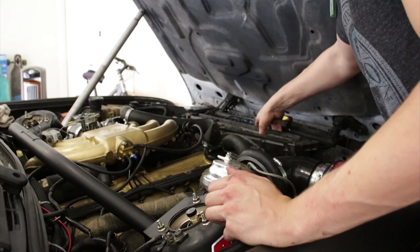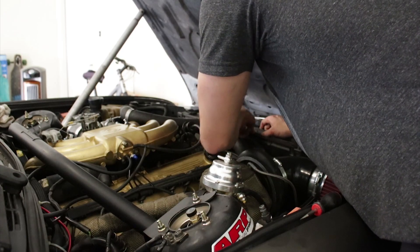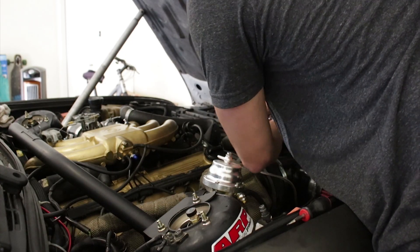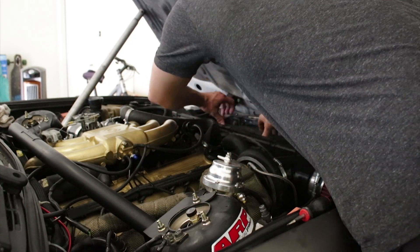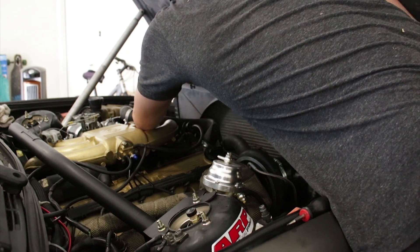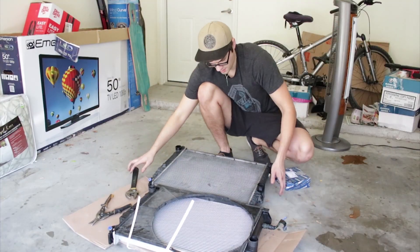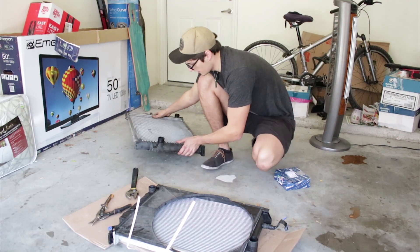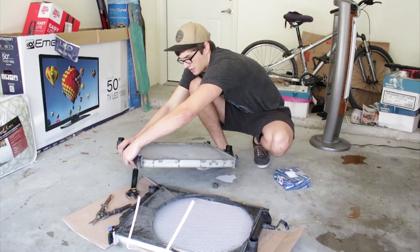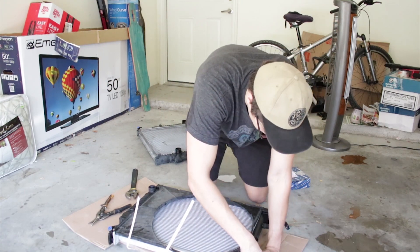Now I just have this coolant temperature sensor to worry about. Just unplug that. This radiator just goes up and out. Now I actually have these little pads on the bottom — these come off. Set this radiator to the side, keep it in case of emergency.